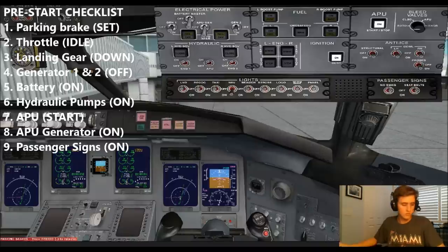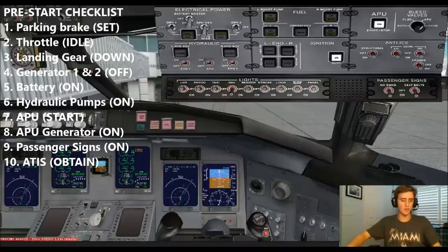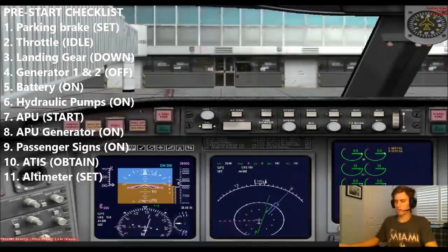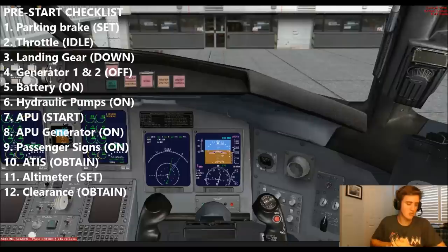Passenger signs both on. ATIS information: wind 050 at 10, runway 5 will be in use. It'll be right behind us — we already have the heading bug for that. ATIS — okay, so we have ATIS. Altimeter 2-9-0-9-0-4? 3-0-0-4. Altimeter set 3-0-0-4. Clearance not required. We already filed our flight plan and it's put into the GPS.